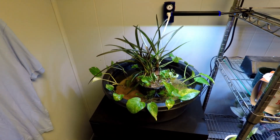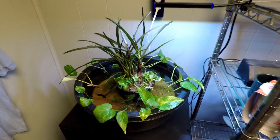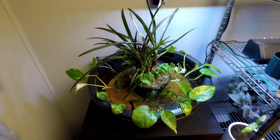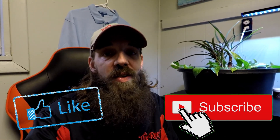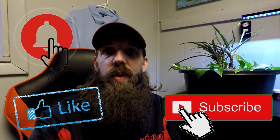Let me know in the comments what you think about it, or if you have any ideas on what I should do in this micro pond in addition to what I'm already doing. Please let me know. If you enjoyed watching me start this project, let me know by liking this video. Also subscribe for more content and be sure to hit that bell icon — it'll let you know every time we post new content and every time we go live. We'll see you in the next one. Bye!